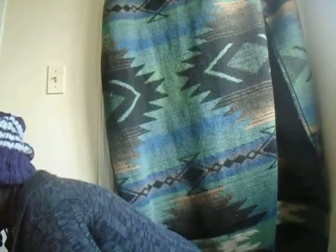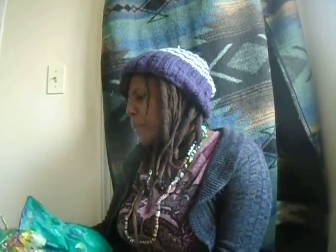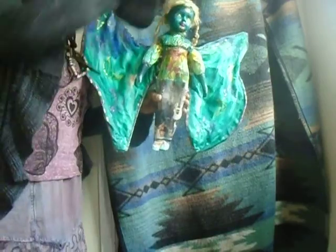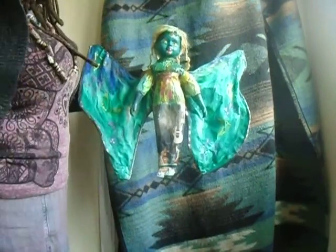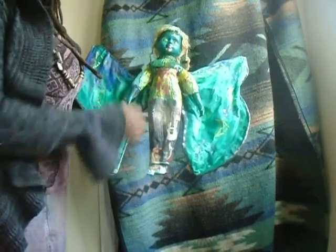You guys may remember that porcelain doll I was doing a repaint on that turned into an angel — I said it was going to be a musical muse type of angel. I've still been working on her, just haven't shared her lately. I've been doing the front and it's been taking a while, but here is what she looks like so far. Let me step out of the way so you can see her.